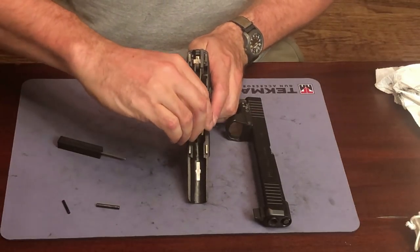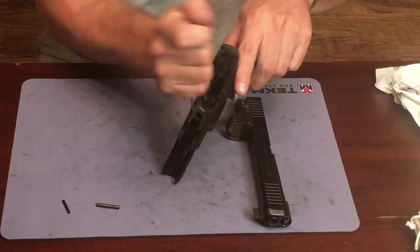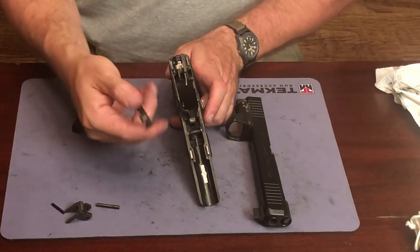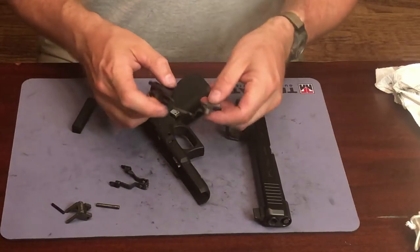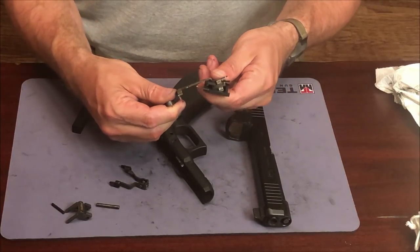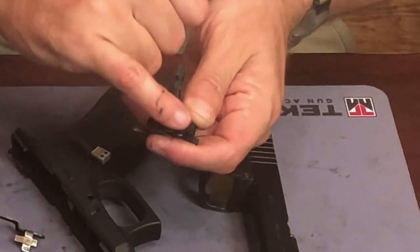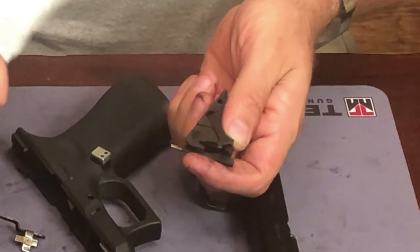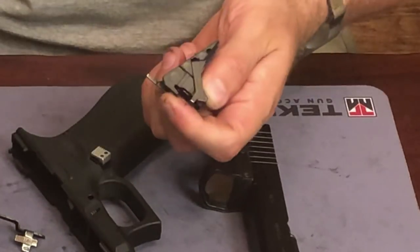Pry out the locking block — hook the punch underneath it and pry it out. Then lift out the slide release. So now we've got our trigger bar and trigger housing. To take it apart, you just kind of twist it counterclockwise and lift up the rear of it and it comes right out. There is your connector — this is the Black Ice that's already installed. I'm going to take a rag and get some of this carbon fouling off. There's plenty of carbon fouling on there; it has been shot and I have not cleaned it at all, and it honestly feels great.